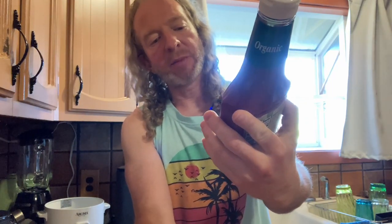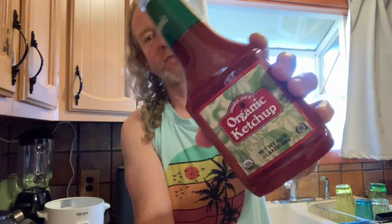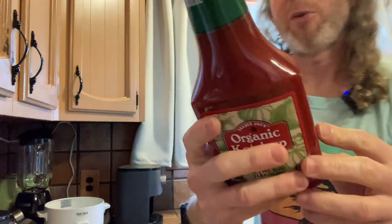This is Trader Joe's Organic Ketchup. It comes in a container that is 24 ounces and I've opened it up. One tablespoon has 20 calories. I'm going to have some here with a chicken burger.